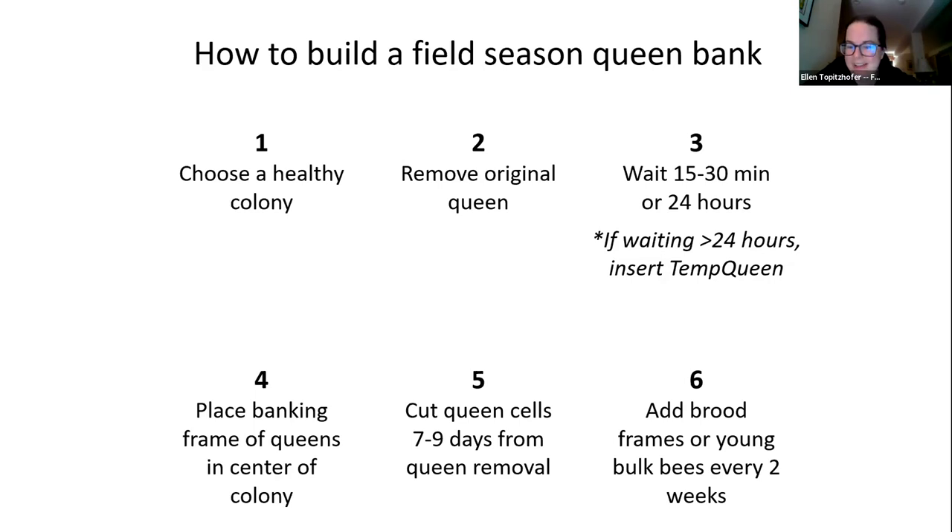The last step is to add brood frames or young bulk bees to your bank colony about every two weeks — some beekeepers do this weekly. This applies to long-term banks: you need to refresh the colony with young workers to best attend the queens, because with no free-roaming queen the bank colony cannot produce young workers on its own.